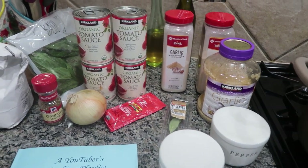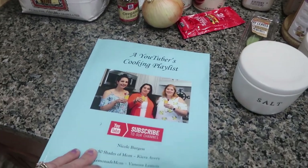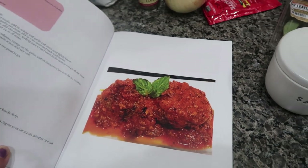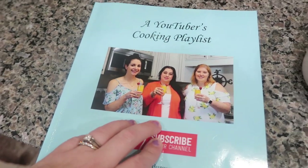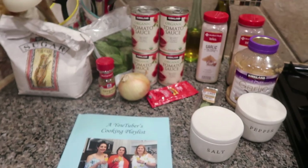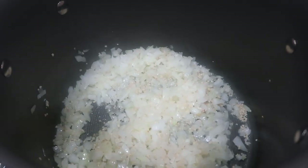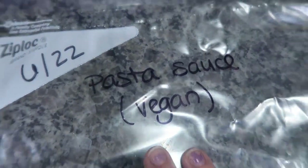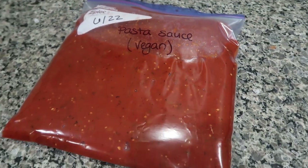So we are going to start out by making a pasta slash spaghetti sauce. I am using Kira's recipe as a starter, which is in the cookbook that her, myself, and Nicole put out a couple of years ago — always listed in the description box. I'm taking her recipe but making sure it is vegan. I'm going to prep this for my oldest daughter — I kept a little container out in the refrigerator for her and then a full bag in the freezer, whether we all have some kind of pasta dish one night or she just wants to use it for specific things she is making for herself.